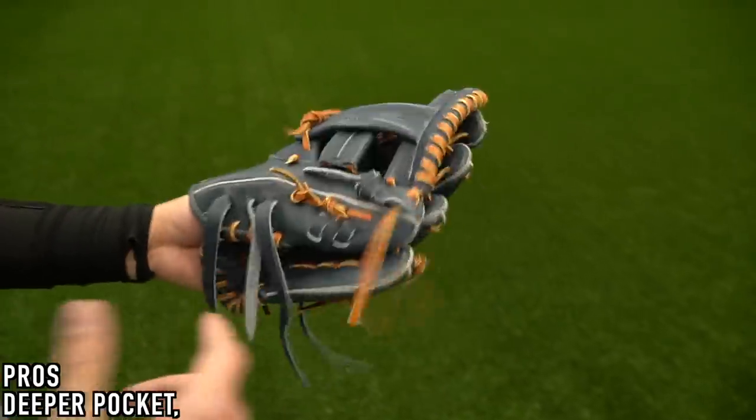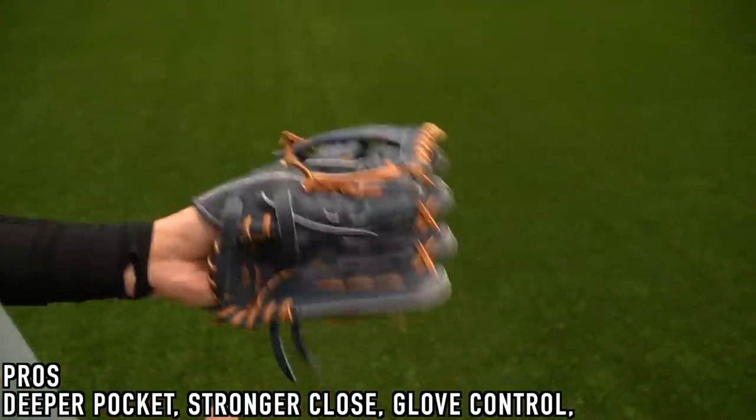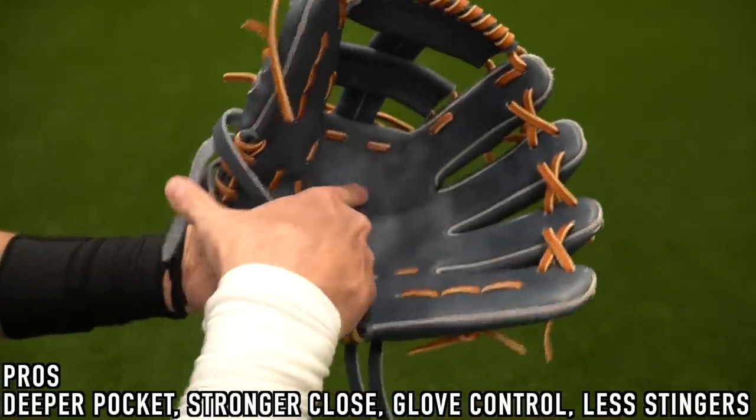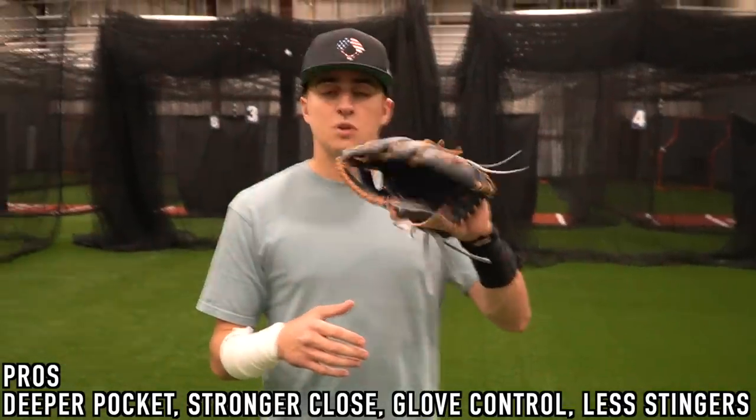When you go shifted, you're going to have a deeper pocket, a stronger close — it's going to be tighter. You'll have more control moving your glove left, right, up, down, and fewer stingers actually. And as a bonus, it's actually easier to break the glove in when you have two in the pinky.